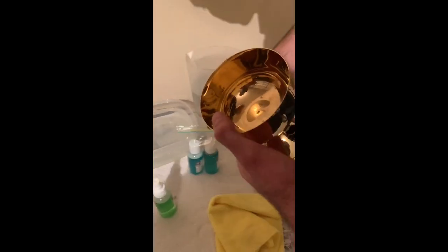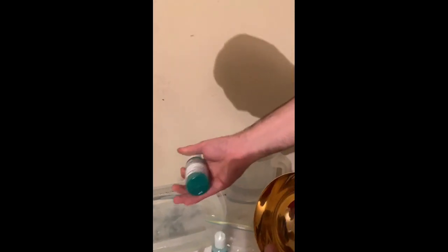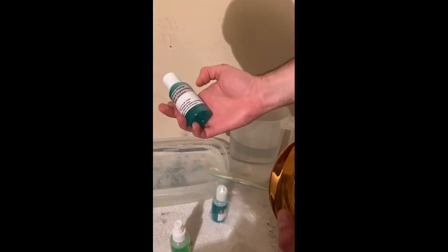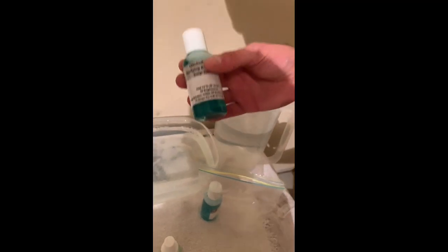Now we are coming to our Mitchell's Plating Brightening and Purifying Soap. You'd want to activate it. As I said in the other segment, this does kill 99.99% of germs. It does have a special ingredient in there to kill germs.